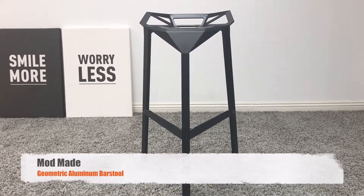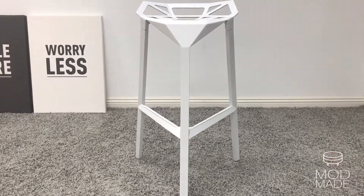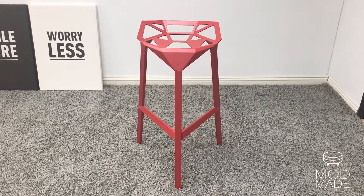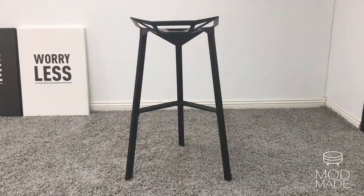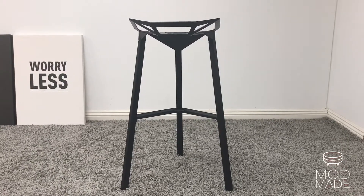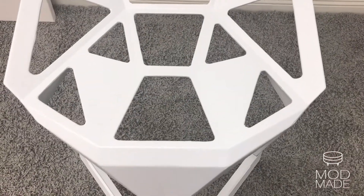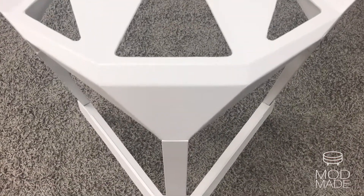Add a geometric element to your bar or countertop. Modmade's geometric aluminum barstool is aesthetically pleasing to the minimalist eye and exactly what you're looking for in style and comfort. When it comes to barstools, we want comfort, sturdy, lightweight, and already assembled — all of these factors are taken into account with the geometric barstool.